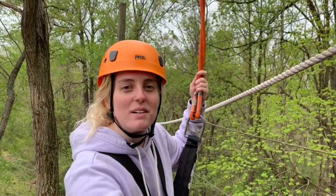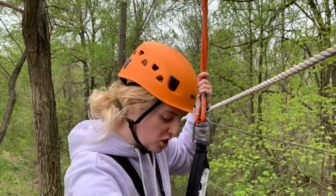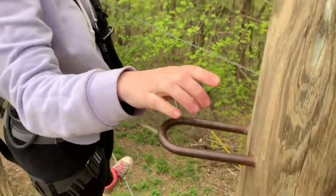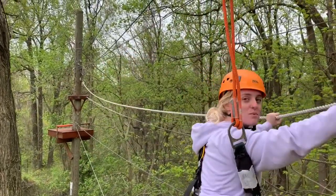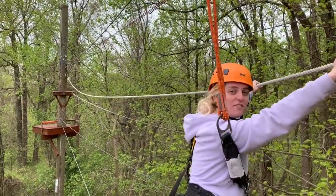We're about to ride our zipline here at Terrapin Adventures, but before we can do that we have to cross this wobbly cable. The easiest way to do that is to put both hands on this white rope, lean forward, and then shuffle our feet.